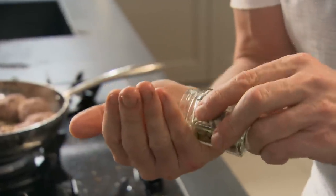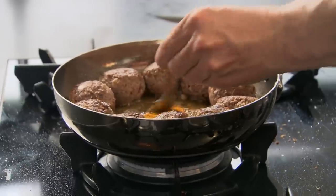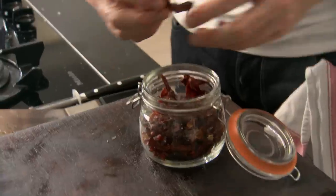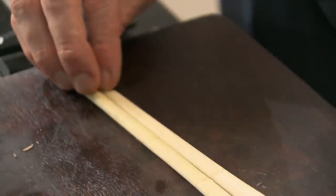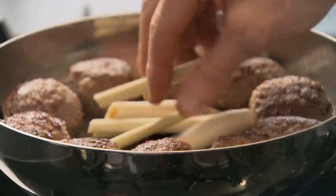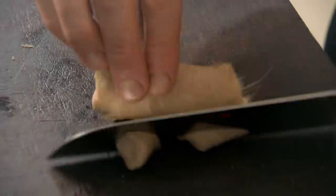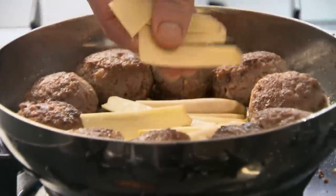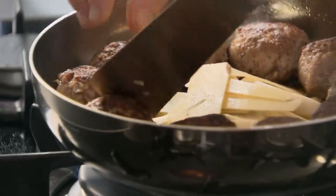Next, some cardamom seeds — three or four, onto the board, crush with the knife. A little touch of turmeric, a pinch of cinnamon. All the time you're doing this, those meatballs are just getting tastier and tastier. A couple of dried chilies — let them infuse in that oil. Then some lemongrass — take the back of your knife and beat it down. That starts to release all that lovely fragrance — it's like someone's let off the most amazing fragrant air freshener. In with the lemongrass, and finally some fresh ginger, peeled and sliced nice and thinly. It's time now to turn them over and let the other half have a wonderful flavor.